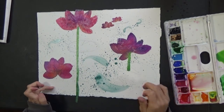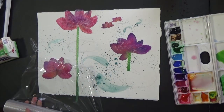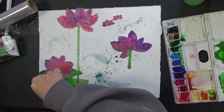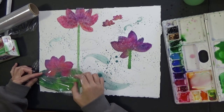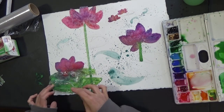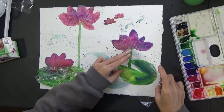Next one is lily pad. I'm going to use plastic wrap. I'll cut it to about that shape, put it up to that shape, and place it there.